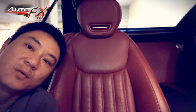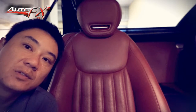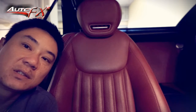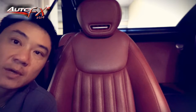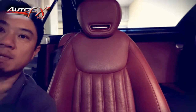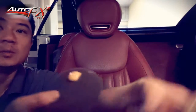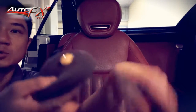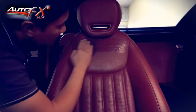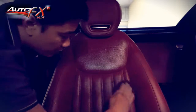I've already cleaned this leather with Chemical Guys leather cleaner. Now I'm going to apply the leather conditioner to protect it, nourish it, moisturize it, and give it some UV protectant as well. We're going to grab a Chemical Guys foam applicator, open up the Chemical Guys leather conditioner, put about a 20-cent coin size on it, prime the pad, and then in a soft stroke we apply it like so.